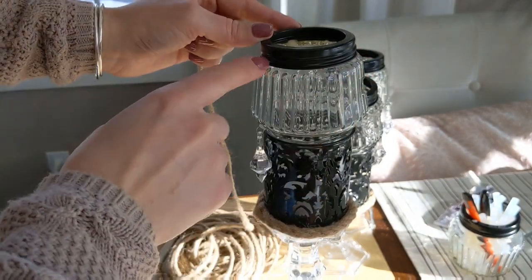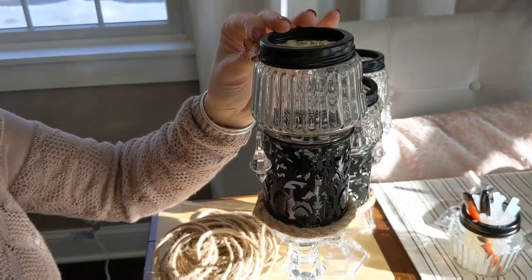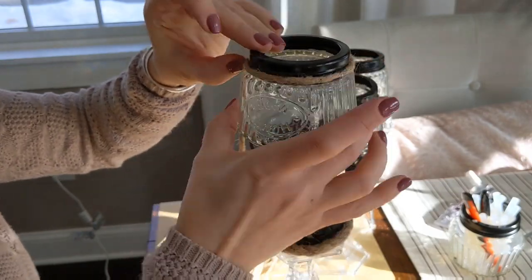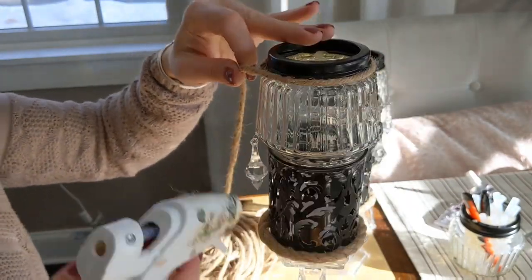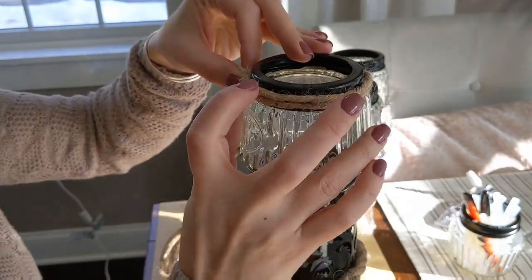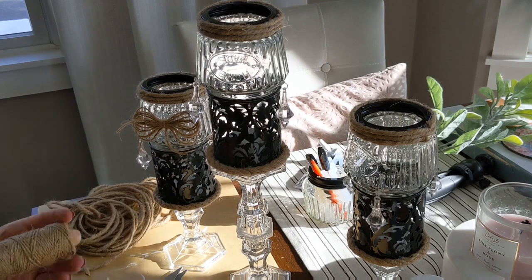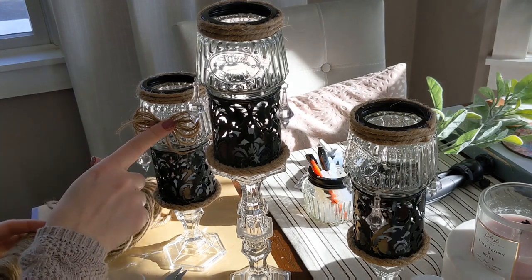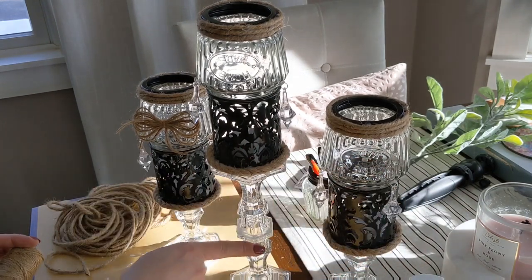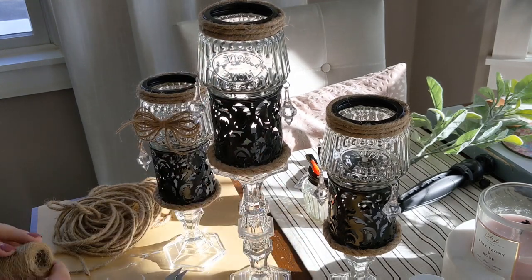I'm also going to do a little decorative twine around the top black ring. Then I'm gonna add one more little touch — these little twine bows. I'm going to do a bow on the front of the glass shade on the shorter ones and then one right down in the middle of the stem on the tall one.